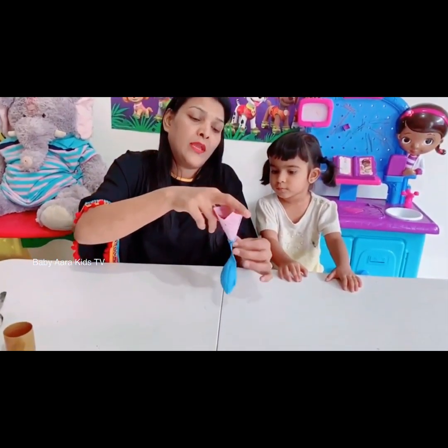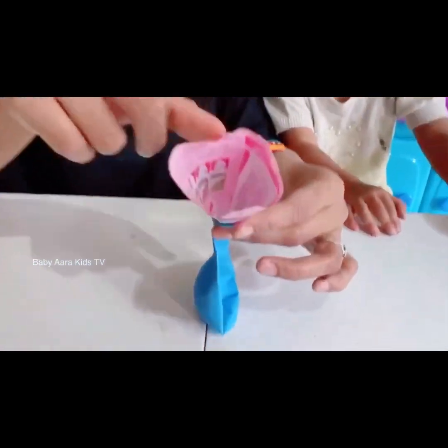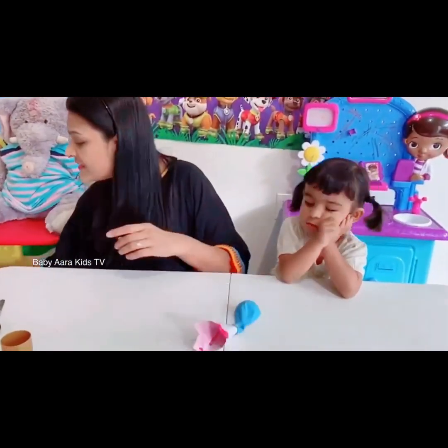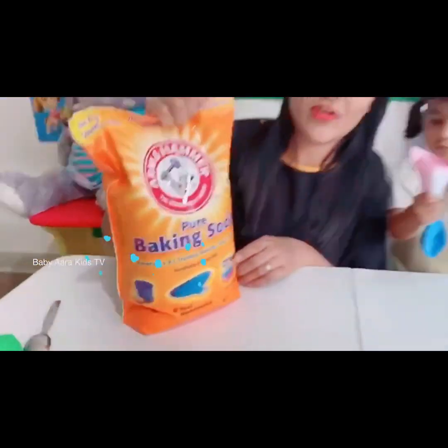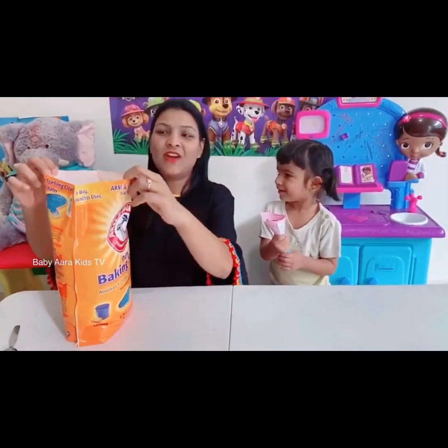We have to fill the balloon with baking soda, with the help of this funnel. Okay mama, here you go. Oh my god, it's too heavy! I can add it, mama. You can? Okay, I'll have this.